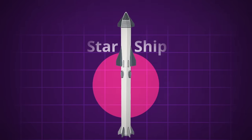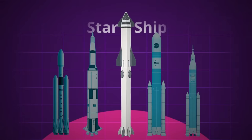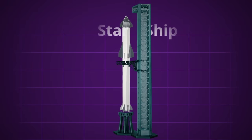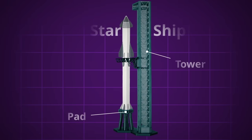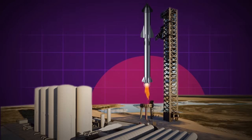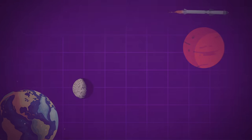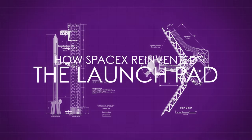We know that with their Starship Super Heavy Vehicle, SpaceX has made a rocket unlike anything we have seen before. And in order to make Starship possible, SpaceX has also had to design and build a launch pad unlike anything we have seen before. The Starbase launch site is an engineering marvel on par with the giant rocket that lifts off from it — a genuine first principles approach to getting the world's most powerful flying machine off the ground and on its way to outer space, the moon, Mars, and beyond. This is how SpaceX reinvented the launch pad.